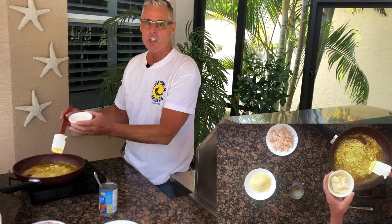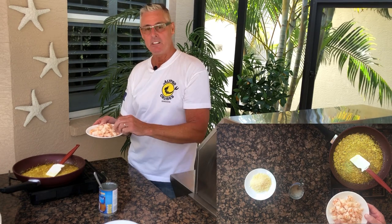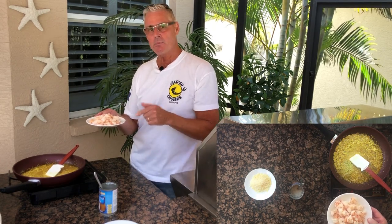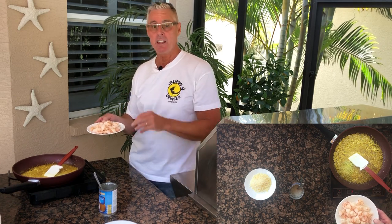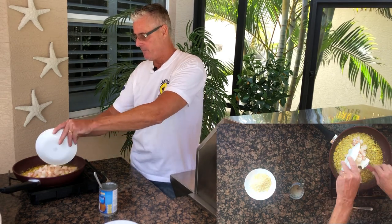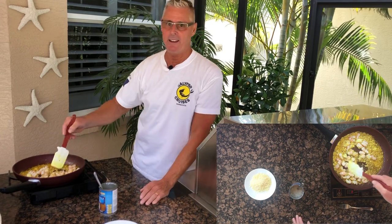I've got two tablespoons of softened cream cheese going in. I've also got a pound of cooked shrimp — they were quite large so I cut them into bite-sized pieces. How I cook my shrimp is I bring the water to a boil, rinse the shrimp really well, put them in the boiling water for exactly three minutes, then run them under cool water, pat dry, and refrigerate. We're just going to warm that pound of shrimp up now.